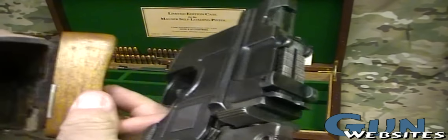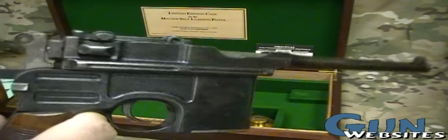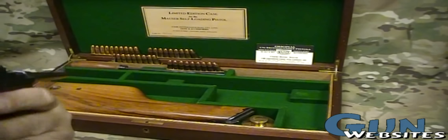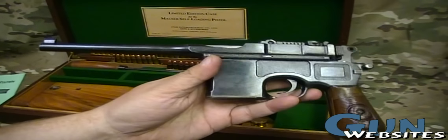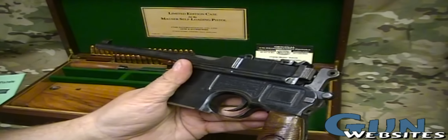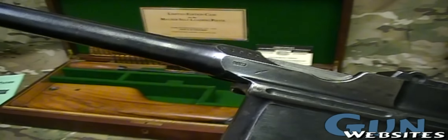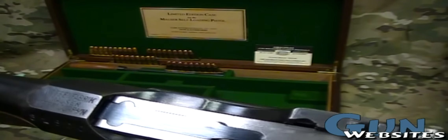If you put a stock onto a pistol, it's a short barrel rifle, but some of these are grandfathered in because they existed before all that legislation came around. So let all the experts out there that know what they're looking at talk about this one and give us their expert opinions.